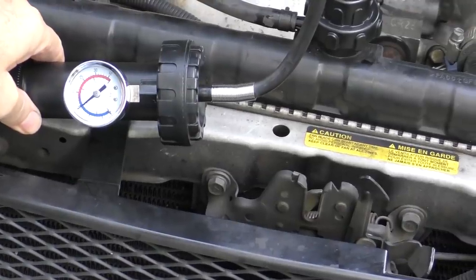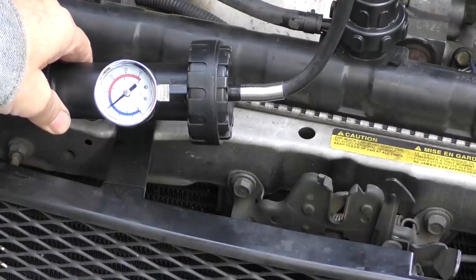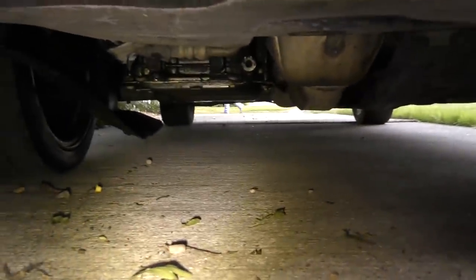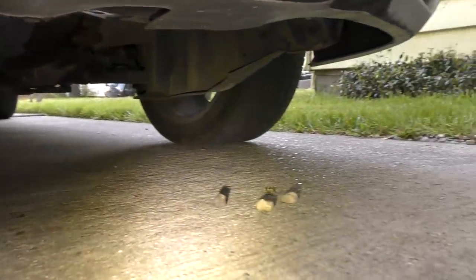We'll let it sit and see if it loses pressure. Patience is indeed a virtue — you wait about 10 minutes and see what happens to the pressure. In this case it really hasn't lost any pressure, so we know the system is not leaking. Just in case there's a really small leak, we'll look underneath to see if it's dripping anywhere from all that pressure, but no, it's not dripping anywhere, so it's not leaking.